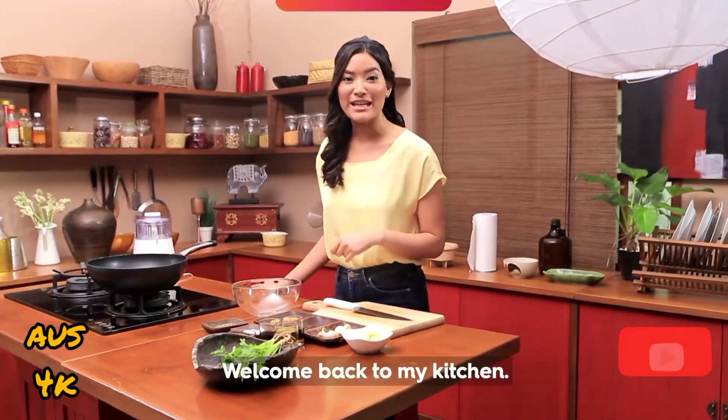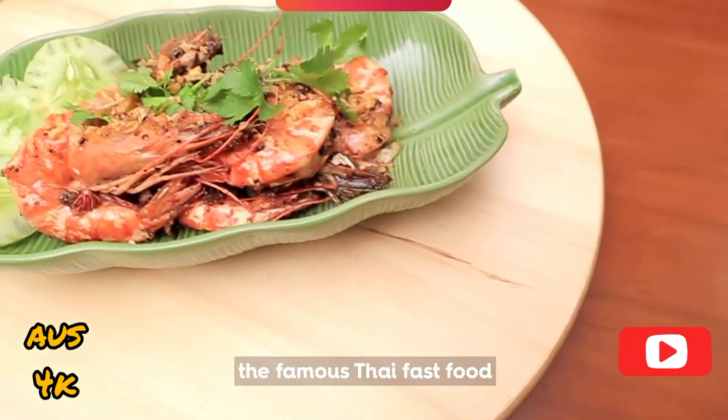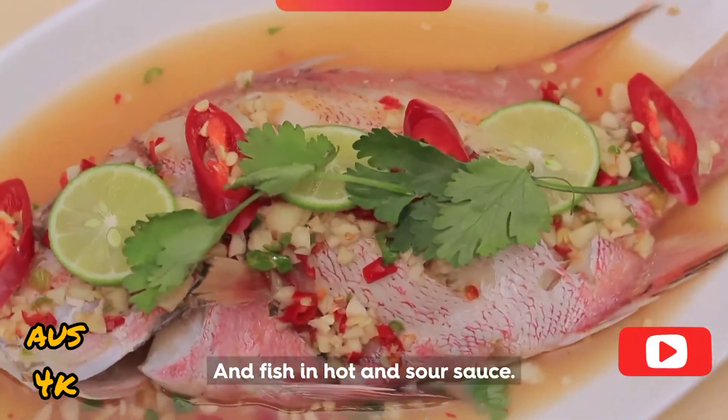Hi guys, I'm Belle. Welcome back to my kitchen. Today, I'm going to make garlic pepper prawns, the famous Thai fast food that can be made in just 3 minutes, and fish in hot and sour sauce.